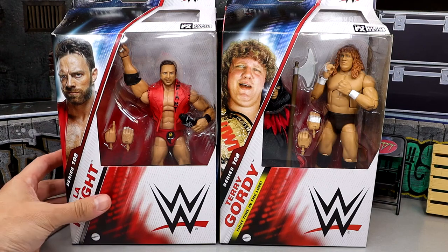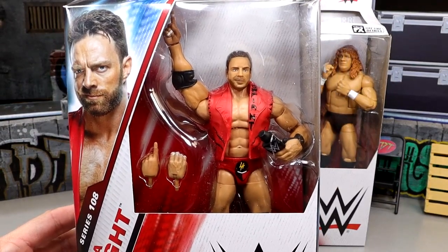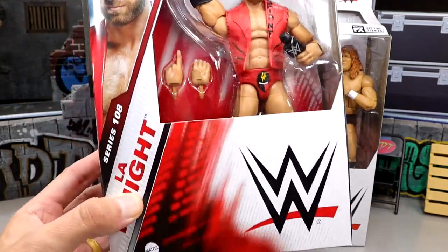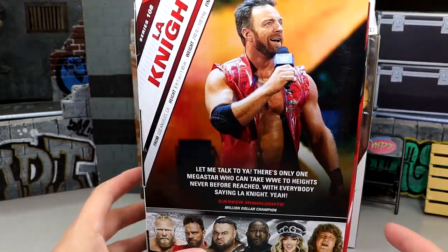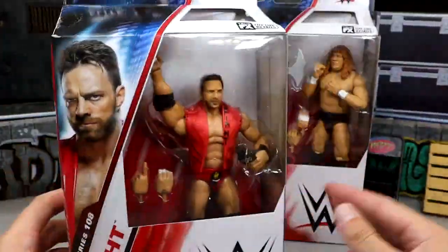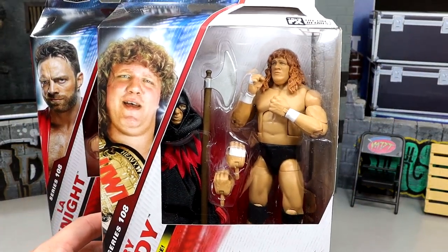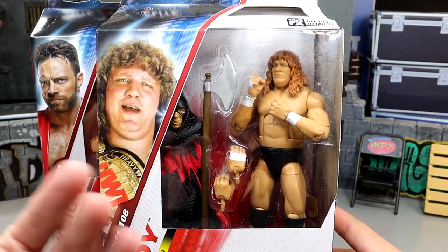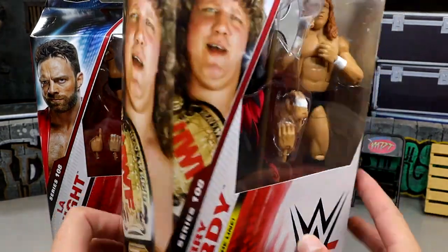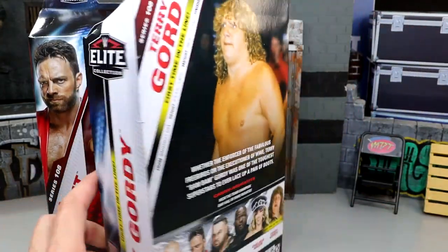Today we are looking at LA Knight and Terry Gordy, and you guys can see they ended up going with a different head sculpt on this Elite compared to the basic. Mine looks a little bit better than other people's — I feel like the eyes are just pretty weird on a few others. Here's our modern 2024 packaging: guy on the side, guy on the back, the name, the bio, all the different stuff. Very mid-wave, to be real. Then we have Terry Gordy, which is somebody I never would have expected, with the UWF Championship on the render — kind of an Easter egg or foreshadowing detail to the new Legend Series 23 with Big Bubba. Kind of a mixture of old and new here.